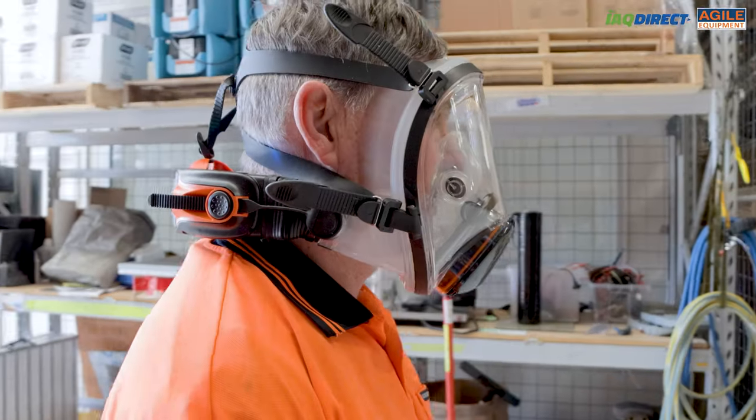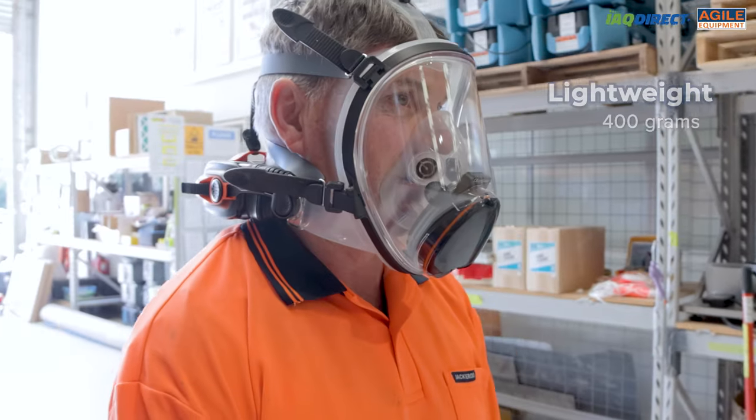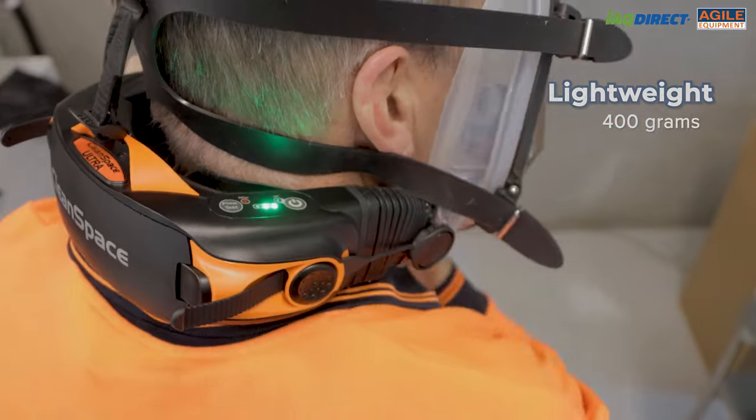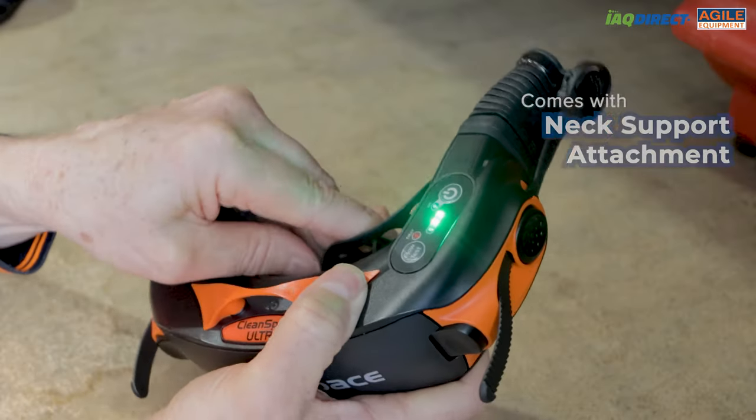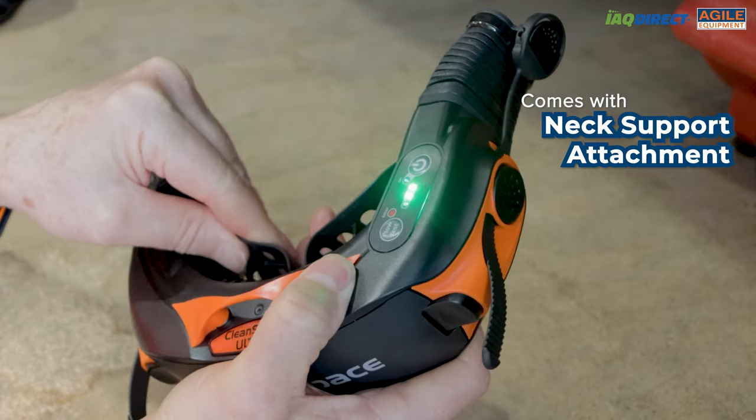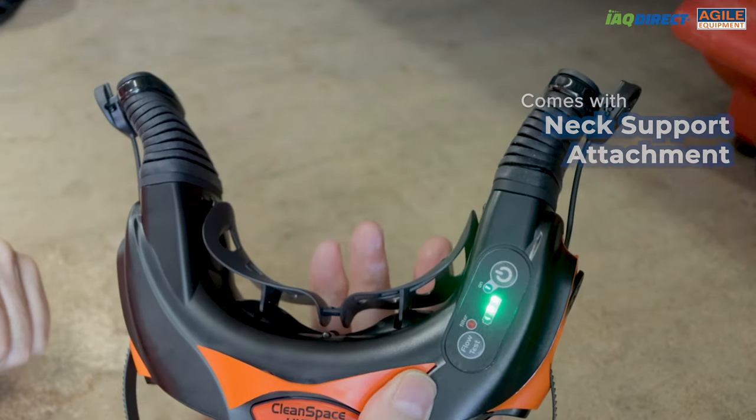Regular P2 masks can feel hard to breathe in because of the increased resistance of breathing, but the Pro and Ultra systems deliver air straight to the face. Its lightweight 400 gram design sits at the back of the neck and enables full range of motion without any stress to the spine. Neck support attachments come complimentary too. Its low profile and discrete design make this perfect for inspections and will not scare the client.